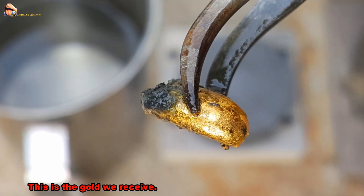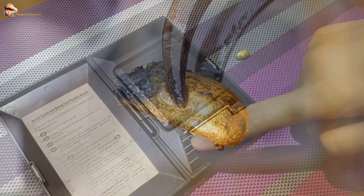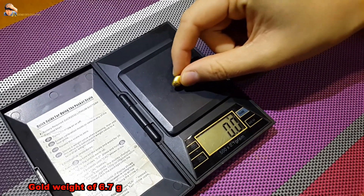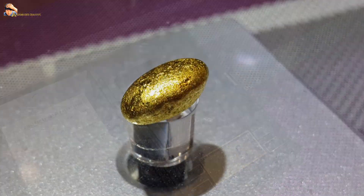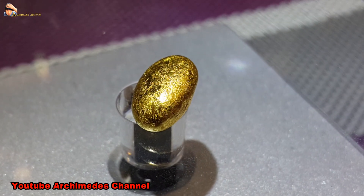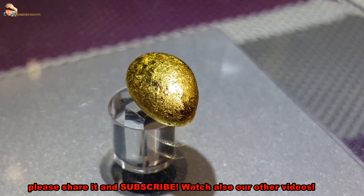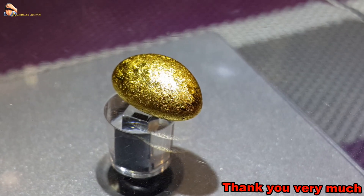This is the gold we received — a gold weight of 6.7 grams. YouTube Archimedes channel: hope you like our compilation. Please share it and subscribe. Watch also our other videos. Thank you very much.